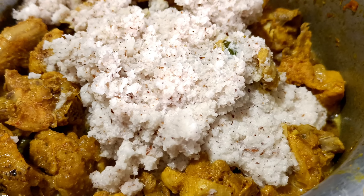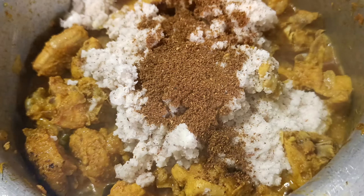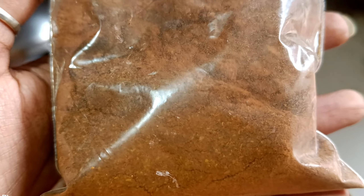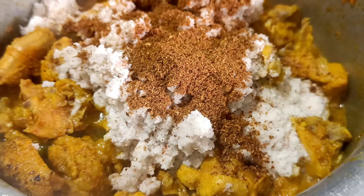If you want to add a little bit of water, you can add a little paste. You can also add a garam masala powder.